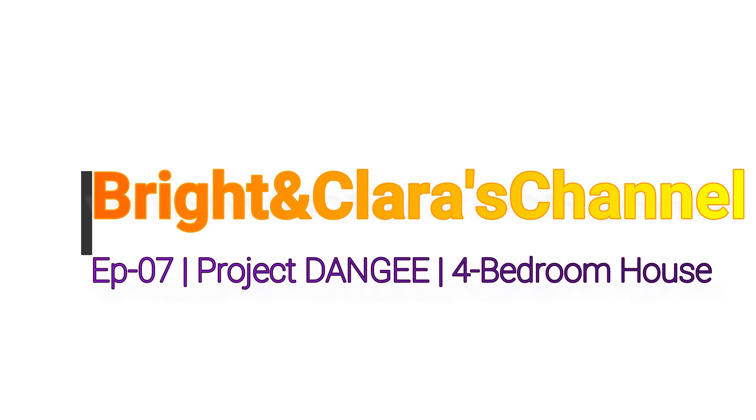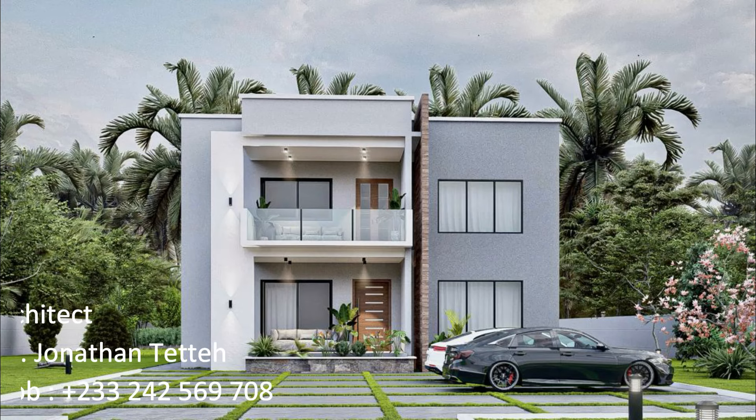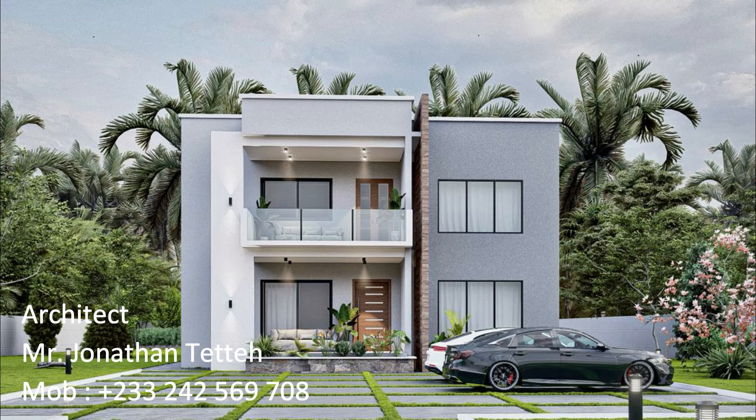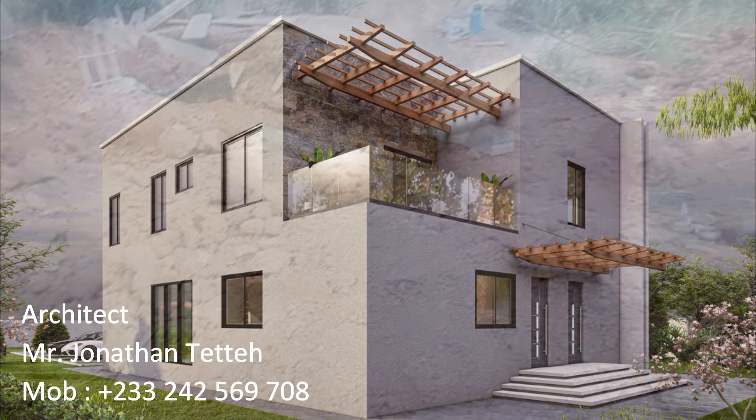Welcome back to the Bright and Clarice channel. This is episode 7 on Project Thangi. We are back at site, still working. If you recall, in episode 6 we started with the perimeter fence wall. This project has three plots — the beautiful house you see on screen is on one plot, with one plot at the front and one at the back. This is a 3D representation of the four-bedroom house designed by Jonathan Tete. If you need any designs, please contact Jonathan.